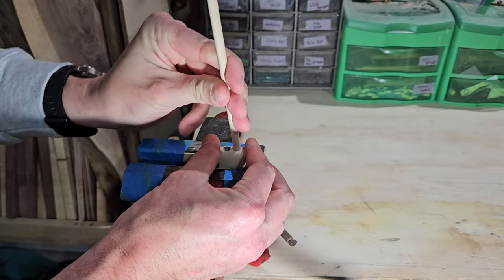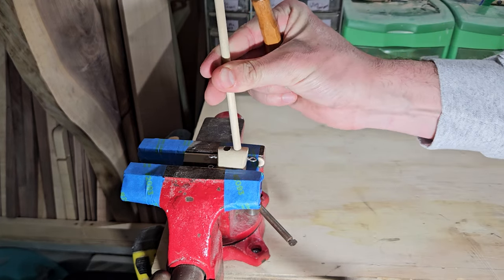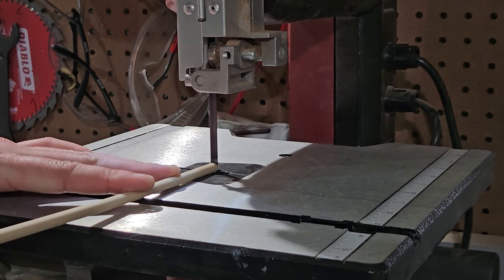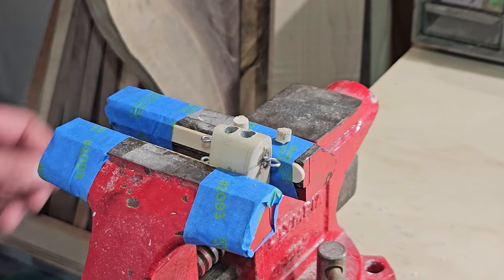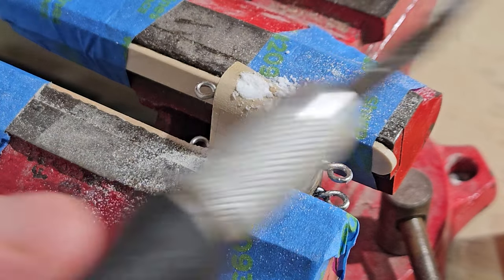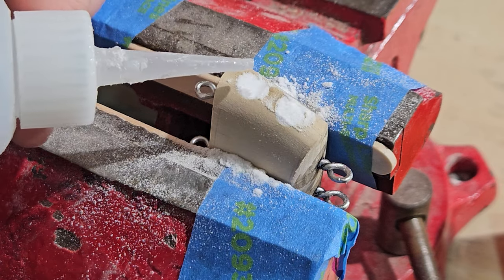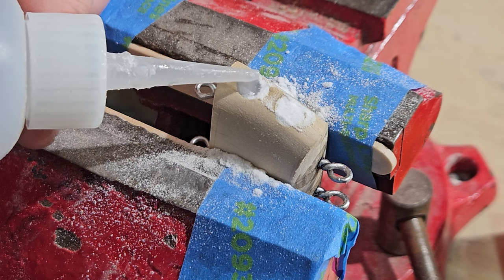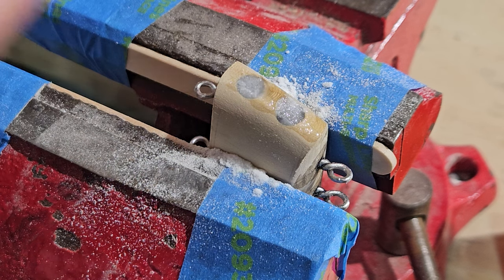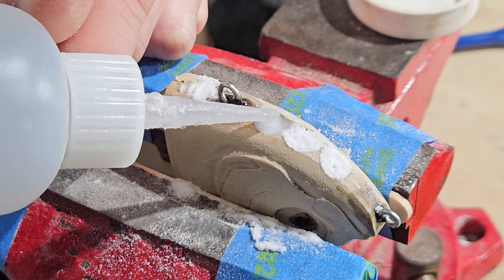I'm going to plug the accidental holes in the top of the bait with a hardwood dowel, so I test fit the dowel and mark a cut line before cutting it to size. I glue the dowels into place and cap the lead holes with some superglue and baking soda. Putting thin superglue over baking soda makes it flash harden and increases the surface area of the bond, making it stronger. It's great here because I can instantly start sanding and filing the area smooth, with the peace of mind that the lead won't be coming out anytime soon.